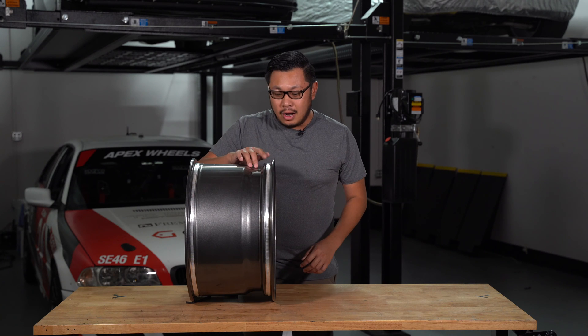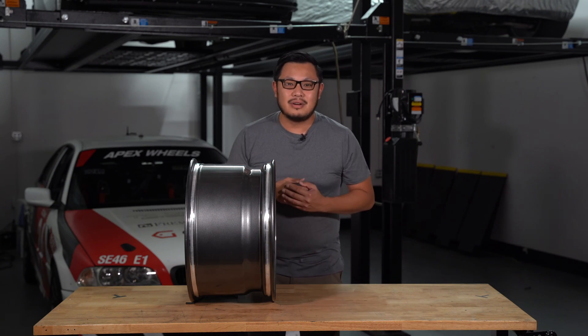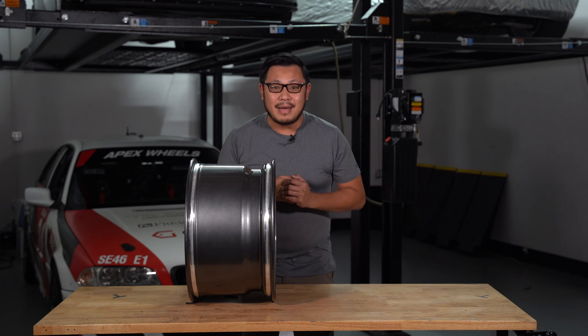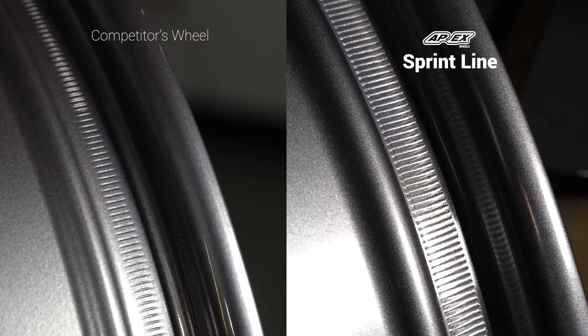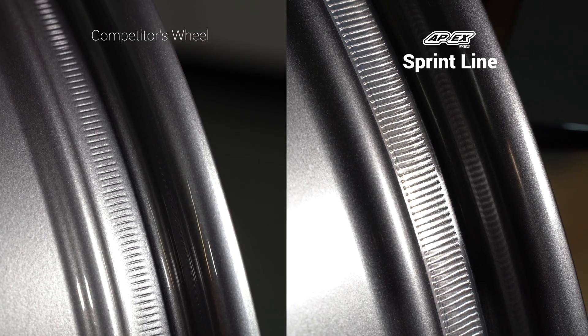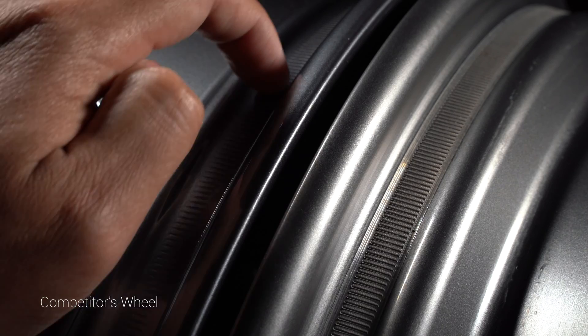These forged wheels feature unpainted knurled beads — the gear-cut knurling is added to grip the tire better in order to reduce rotation of the tire on the rim under hard braking and acceleration. If a tire slips on a rim, the balance gets thrown off which can lead to vibration. It's extra annoying to drive your car to the track and drive home with an imbalance. We go the extra step of masking off the bead surface and keeping any paint off this area, since paint can fill in the knurling marks making them essentially useless. Unpainted, the knurling is much sharper.